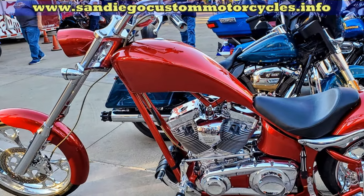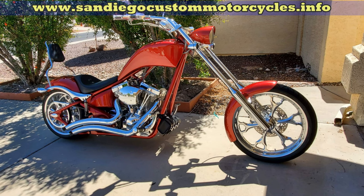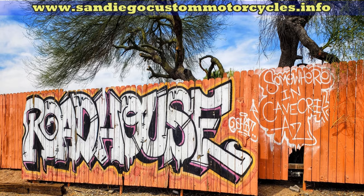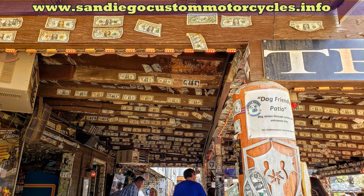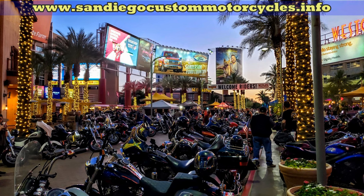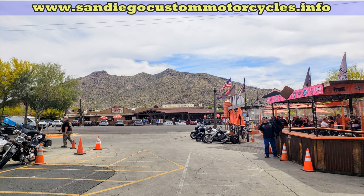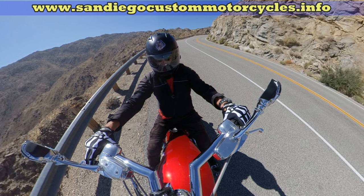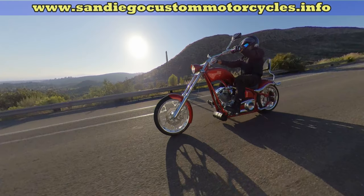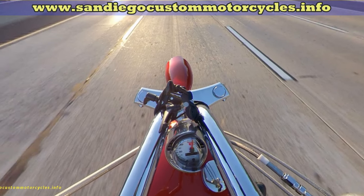This is my Big Dog motorcycle Canine model, and we're going to be changing the front fork oil. In the service manual, it says to do this every 5,000 miles or annually. But from the people I've run into, most don't do this as a regular service, so it's something you might want to think about. It says on the 2006 models it should be done with 10 ounces of 30-weight synthetic fork oil.